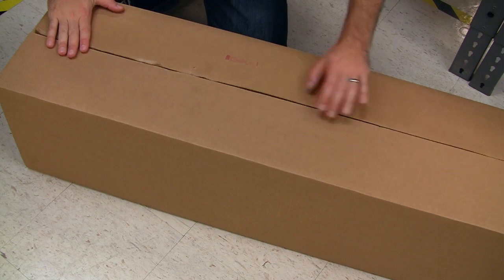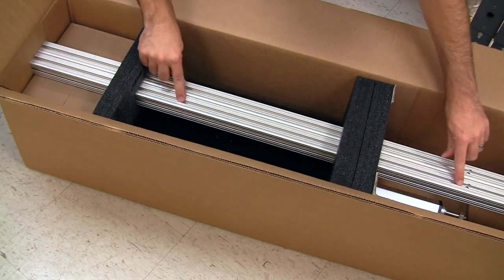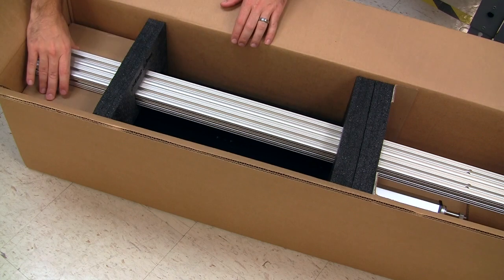Your mandrel puller comes in a long box. Inside, you'll find the rails, mandrel puller, and an accessory box.